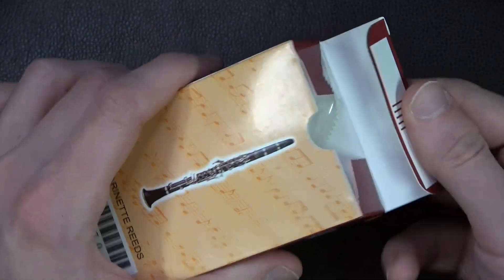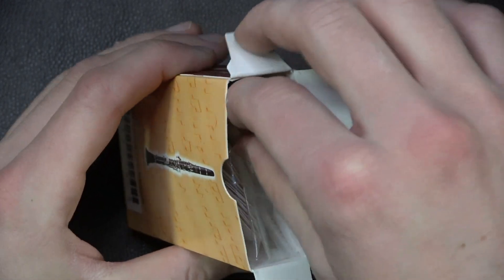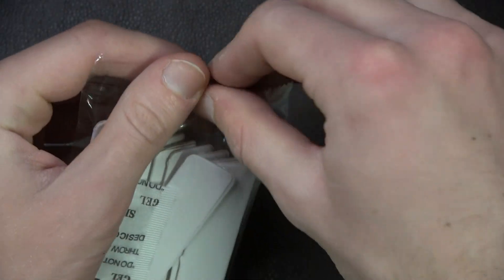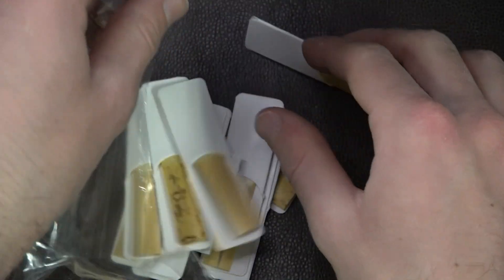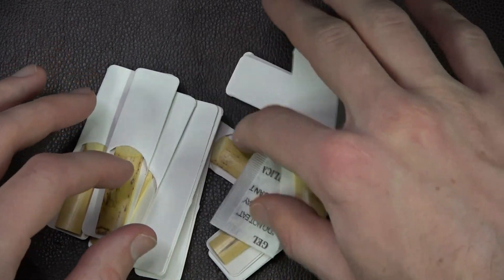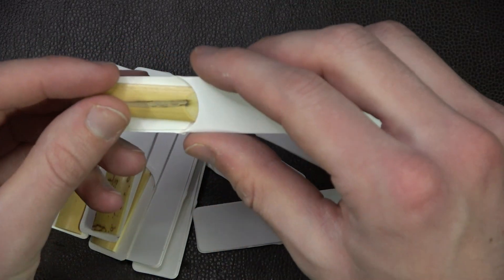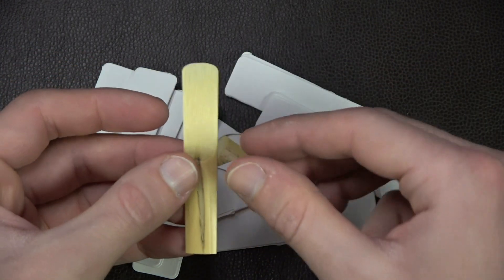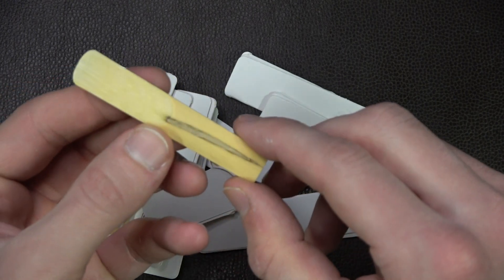Standard plastic wrap. More plastic. Nice little desiccant. And here's our first one. Real nice gouge in the bark there. That's classic.